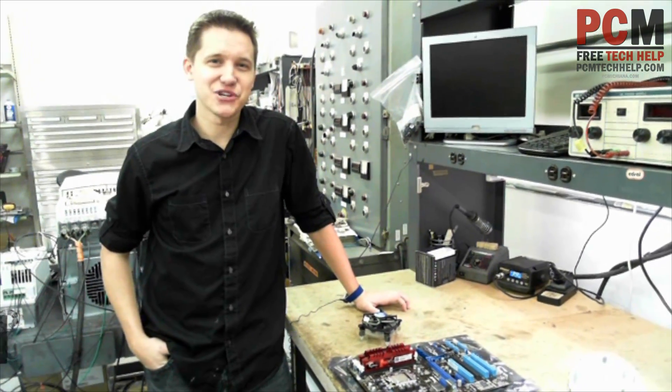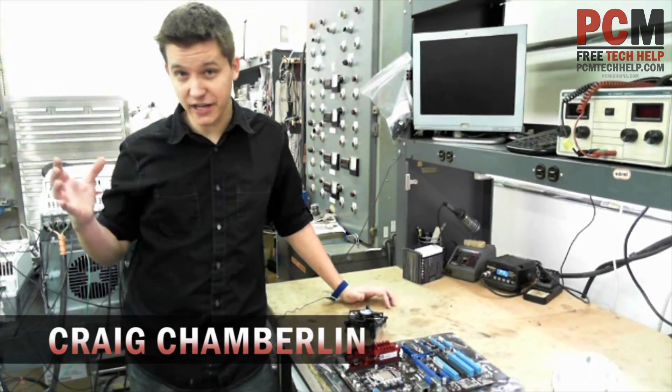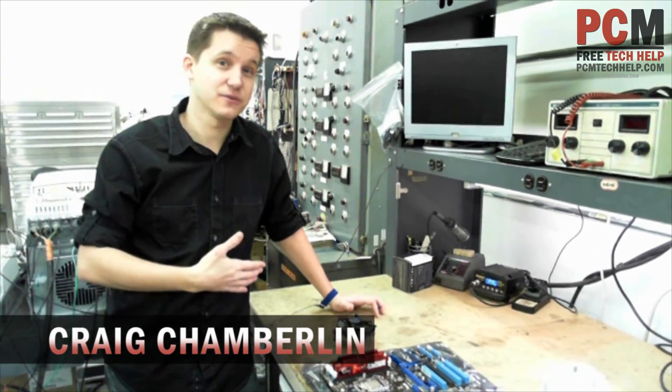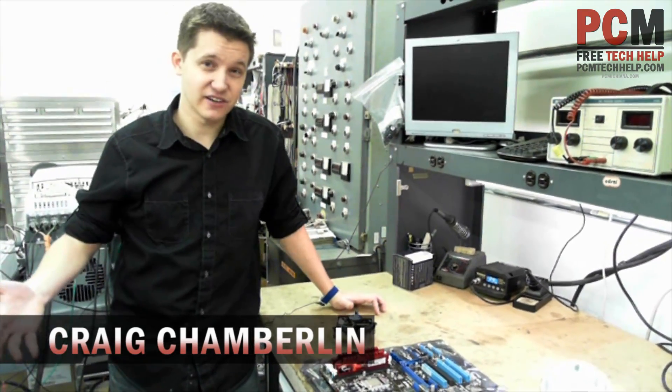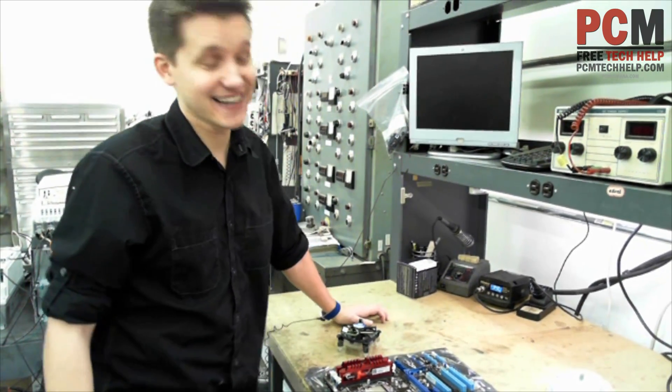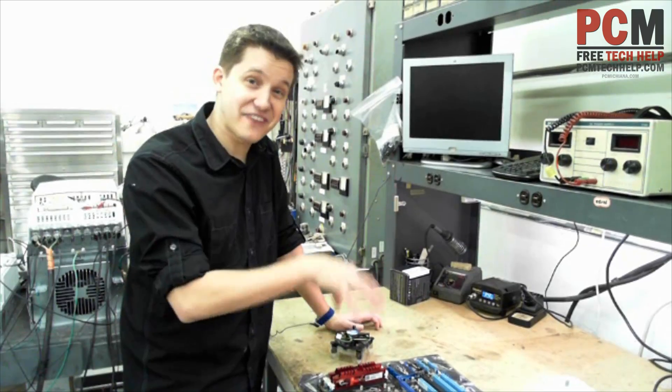Hello and welcome to the PCM Tech Help Show. I'm your host Craig Chamberlain, and in this video we're going to be doing an even more intimidating thing than we did in the last video. Hopefully I'm stretching your limits here a little bit. In this video we're going to be installing the computer processor fan.